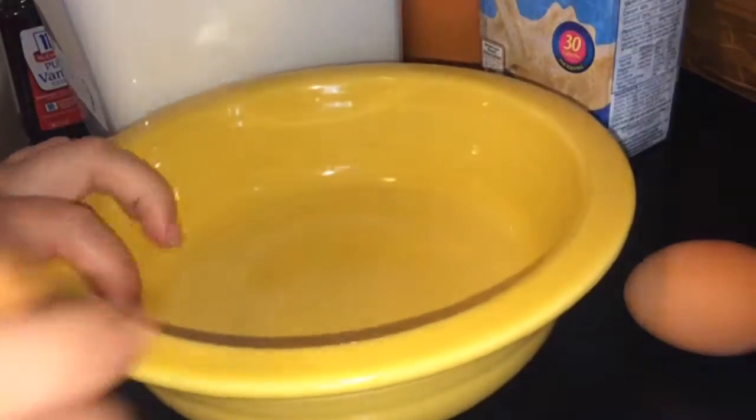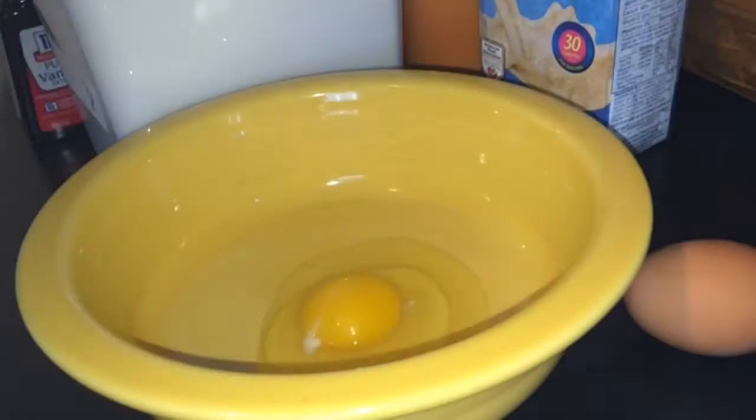What you're going to do is get out however many eggs you're using. I'm using two eggs because I'm not making too much. What I suggest you do is crack your eggs first — it just makes it a whole lot easier. I'm going to use a whisk because it makes the eggs fluffier.